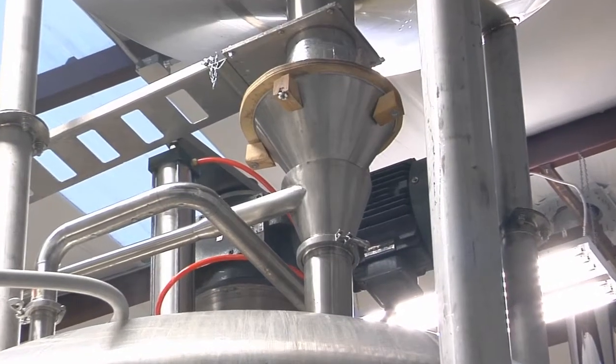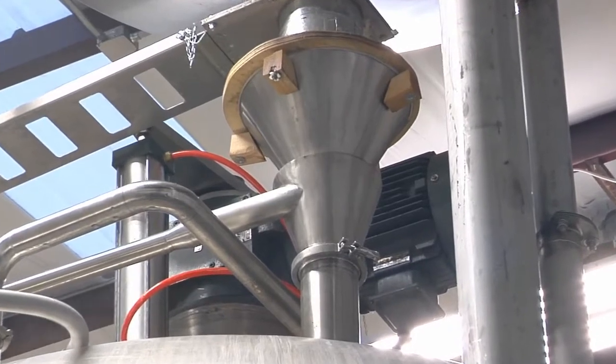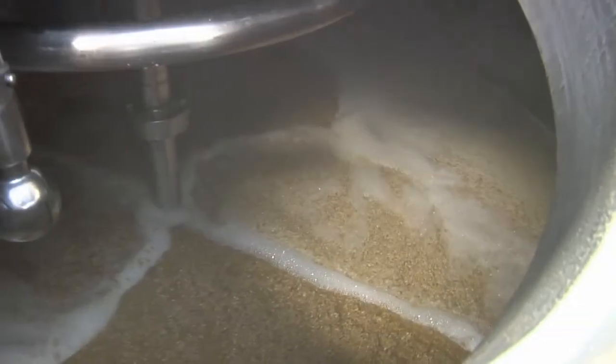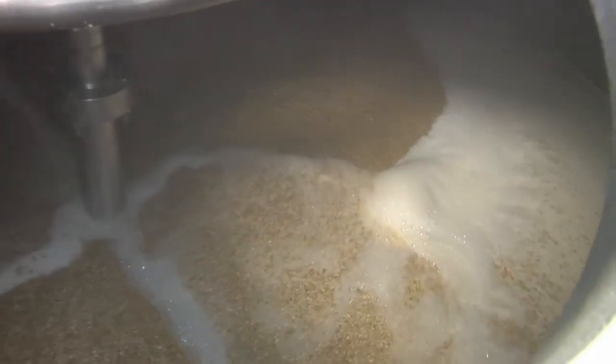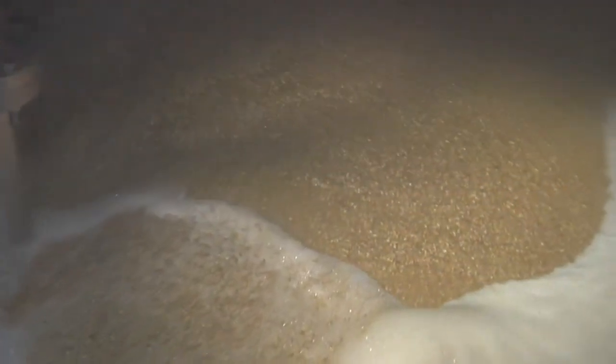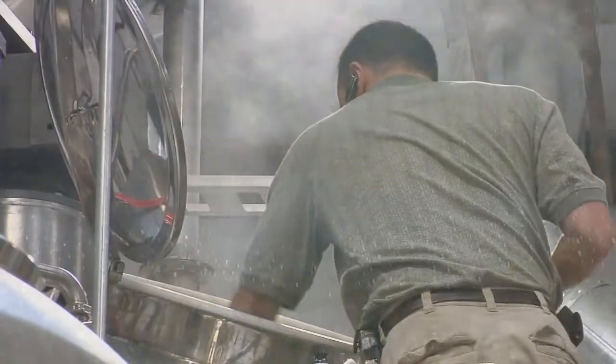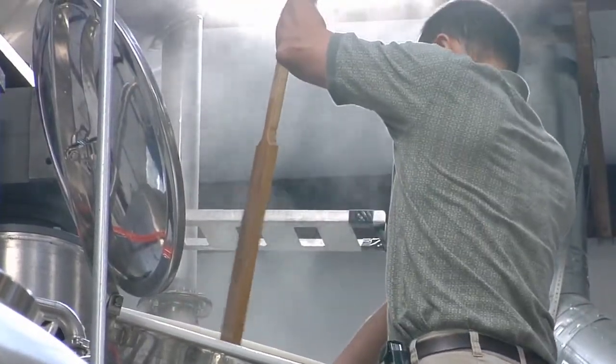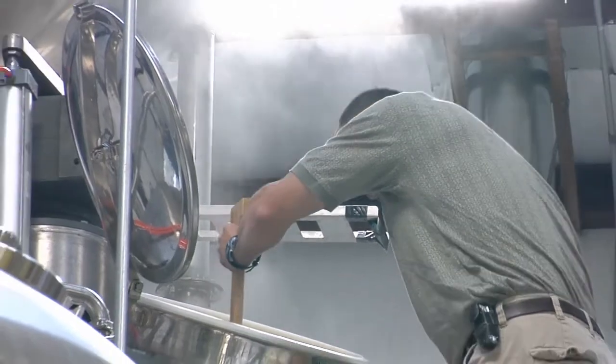When the brewer is ready, the grain is dropped from the hopper into the mash tun, where it mixes with hot water. It is this mix, or mash, that is held for an hour. During this process, the complex carbohydrate chains that were held in the endosperm are converted into simple sugars. Once this conversion of simple sugars is complete, the liquid that is held in the mash tun is now called wort.